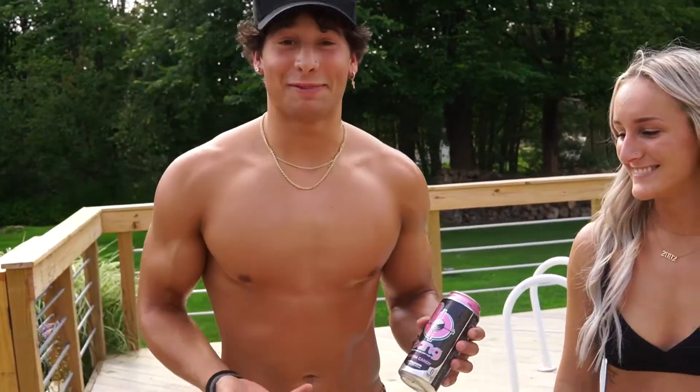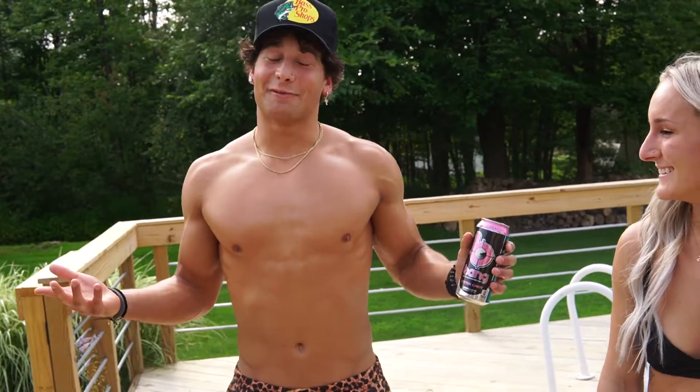So we're going to run through that. But before the workout, it's mandatory I get zooted. So I got myself a Bang here because when in doubt, bang it out, baby. Use my code for Bang right now, get 10% off. Let's get this workout.